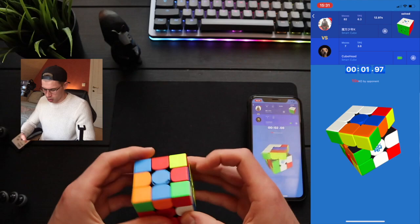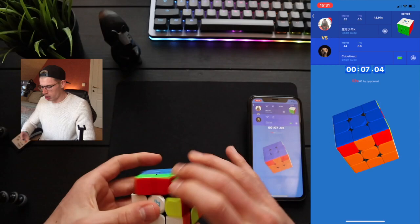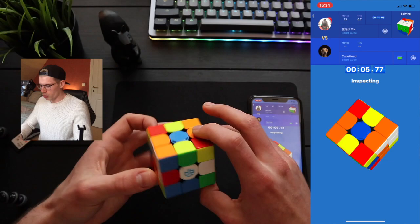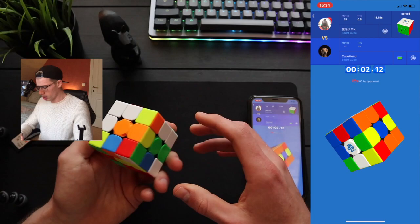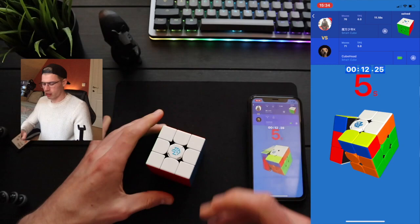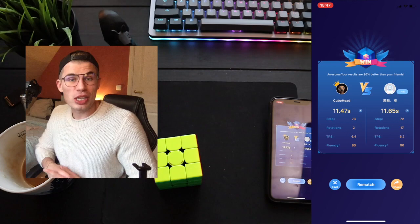This scramble is interesting. I want to do an extra, but I don't know how. Zero good solves so far, I don't know what to do. The cross was pretty decent, it's just that I wasted so much time. I'm going to get some coffee.